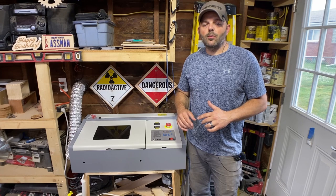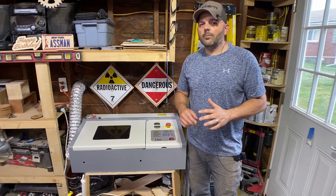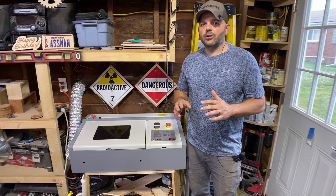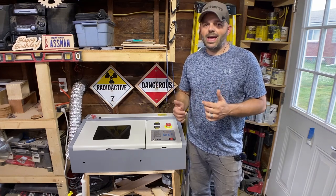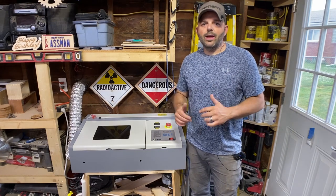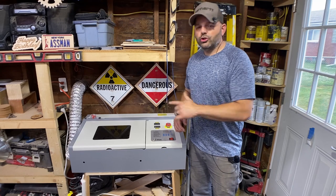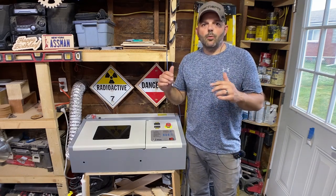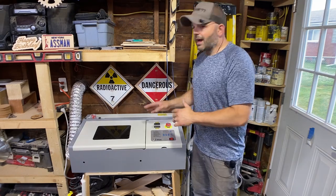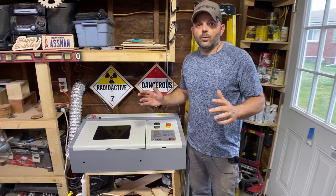I'm cutting quarter-inch Baltic birch plywood in two passes. I might be able to get by with one, but I run two just to be sure — that way I don't have any strings on the back side or problems separating the pieces, and I'm sure it cut all the way through. I'll show you the modifications I did and put links down in the description. I've got this thing running awesome and I'm so excited about it.